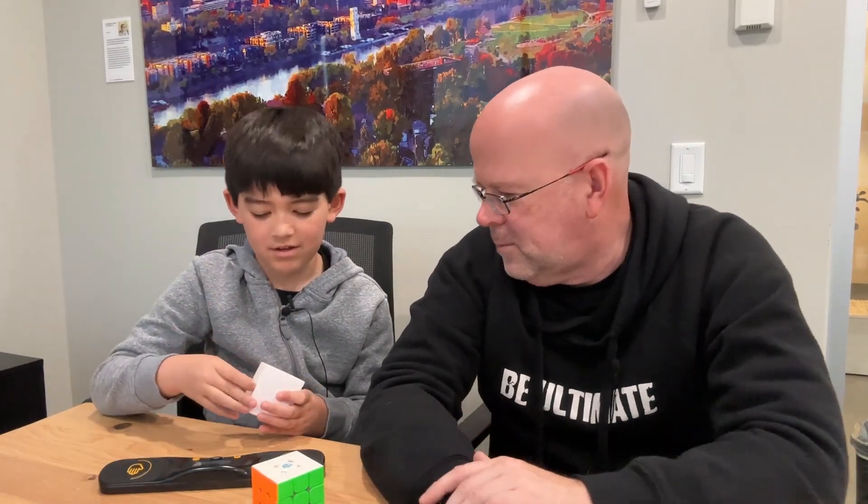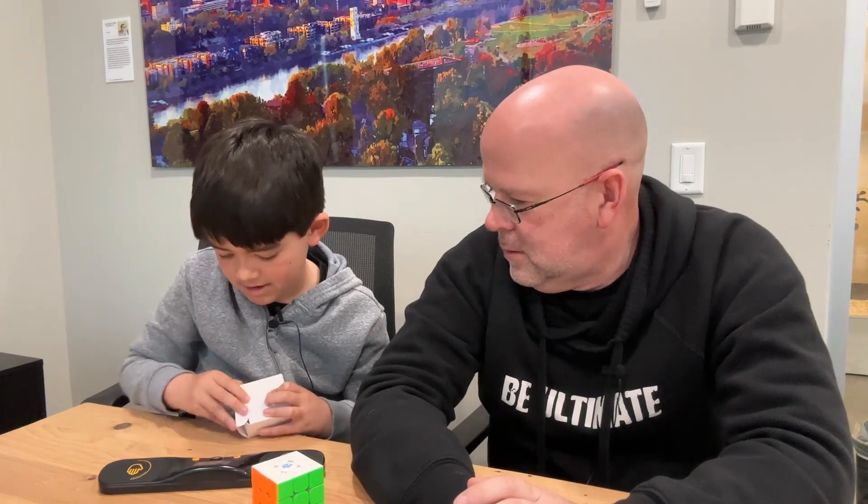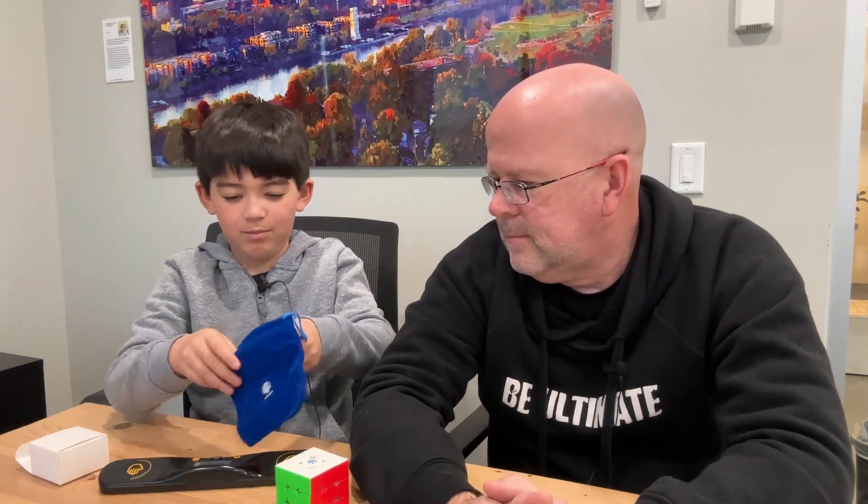Also in this box there's more stuff we forgot to open up. There's an adjustable tool that fell out of it, and then just a nice little bag that keeps the cube from getting scratched. It's a really nice bag and it's a really nice cube - it just fits right in there.